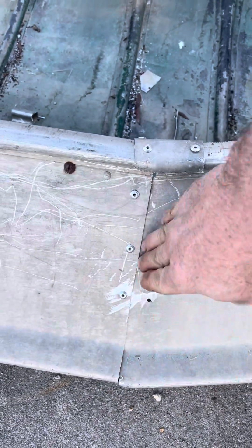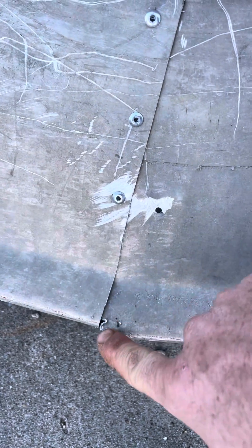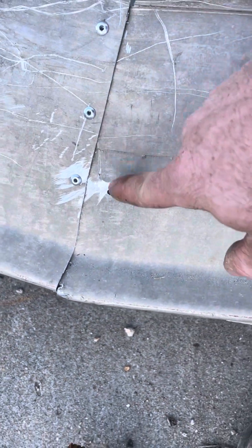You fold the top of your boat in together and rivet it. These creases and stuff you just put JB weld on, and it works pretty good — keeps a pretty tight seal. Most of the time this part of the boat's not underwater anyway.